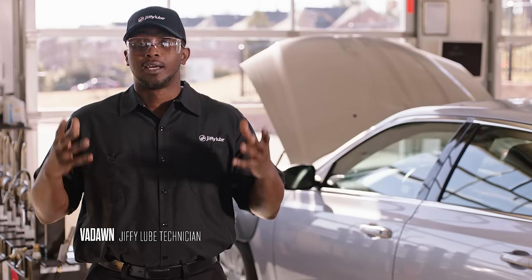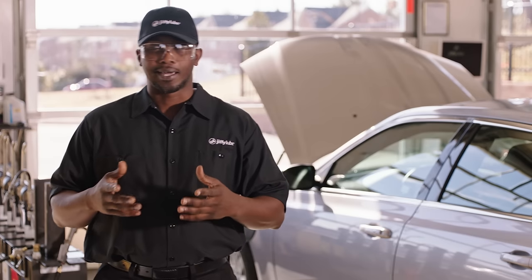Today I'm going to show you how to check your oil level. The only thing you'll need is a clean rag or a few paper towels. Now, let's get started.